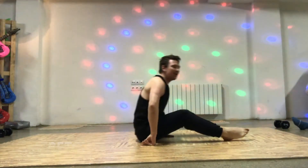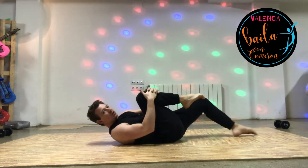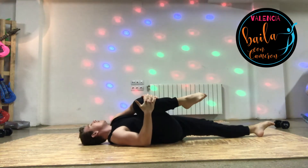Here we go, let's get stretched out. Today we're going to start leaning on our back, bringing your right leg into your chest, rolling it round.